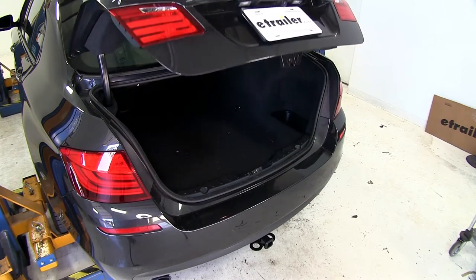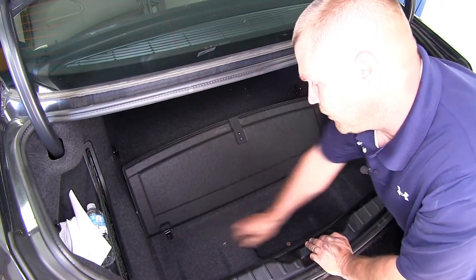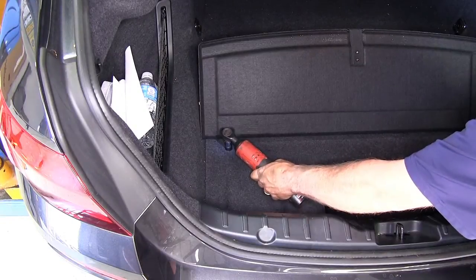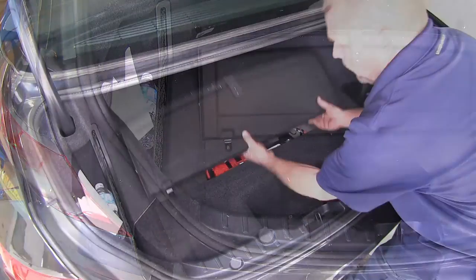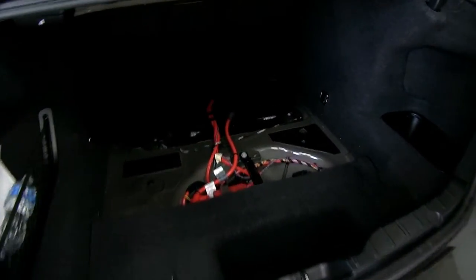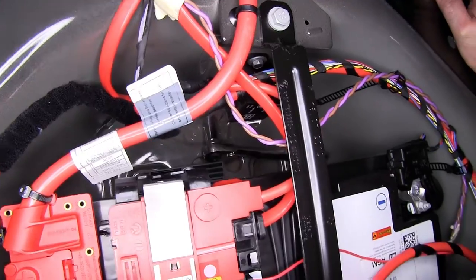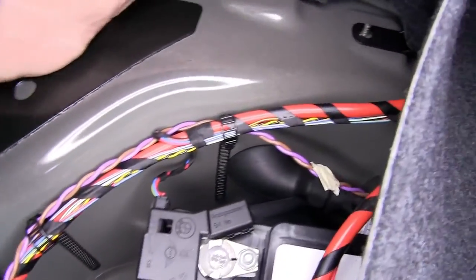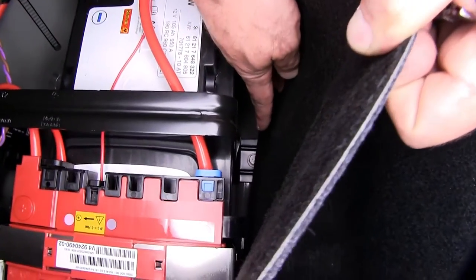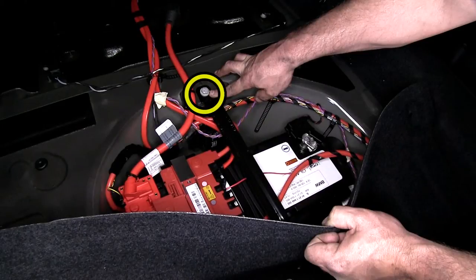Next, open up the trunk and lift the cover. There are two nuts to remove, then lift up the panel and slide it out of the way. We're going to loosen two brackets that help keep the battery in place, as well as a metal strap that goes over the top of it. This allows us to push the battery back towards the rear of the vehicle so that when we're drilling our holes from underneath, we don't accidentally drill into the battery.